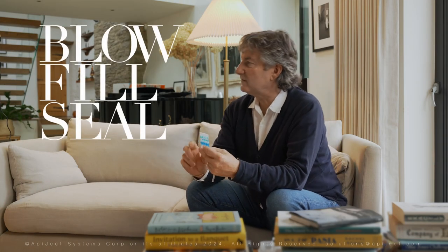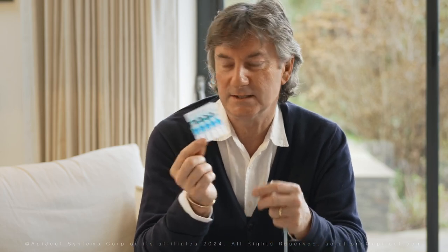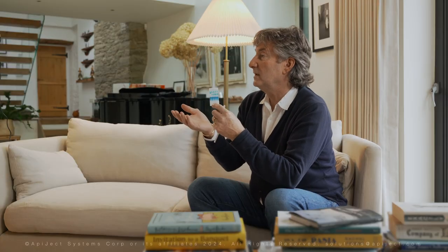Blow-fill-seal has been around for about 50 years. It's an amazing, speedy process. It fills liquid into a small plastic container, a small bubble that is made, then it's filled and then sealed in a very fast process — a few seconds — and gives us a product that we're familiar with, like eye drops. This is a saline cartridge for BFS and you twist the top and you can drip it into your eye as required.